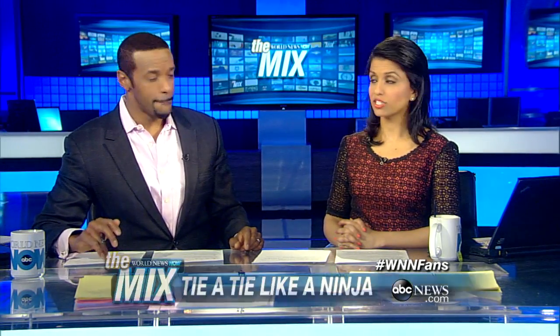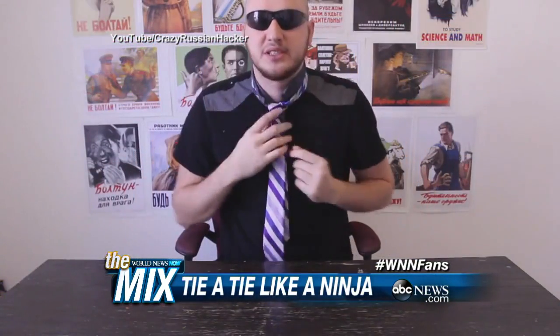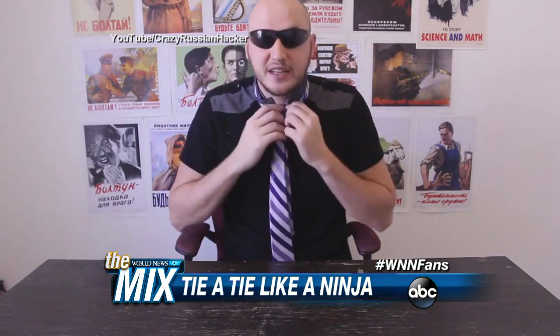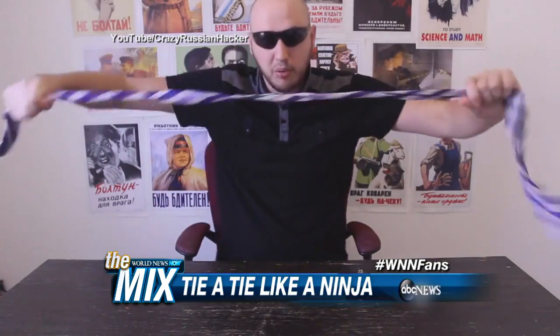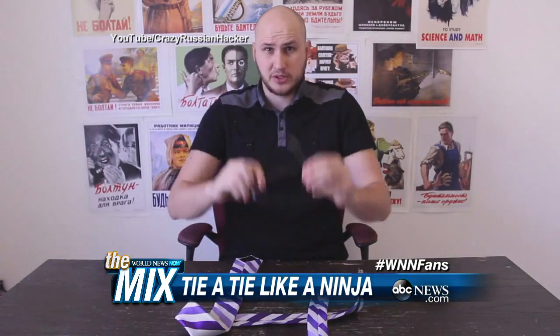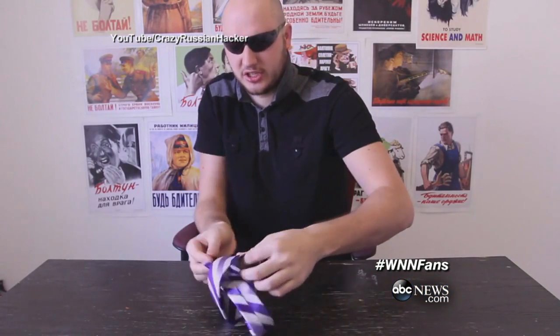Speaking of tricks — tying a tie like a ninja. This guy on YouTube, Russian Taurus Kulakov, has taught people baking grease emergency candle and how to make butter in a jar. And now, in 10 seconds, he's going to teach us how to do a Nicky Knot tie. Welcome back to Mobile Tour — today I'm going to show you how to tie a tie like a ninja. Let's check this out.